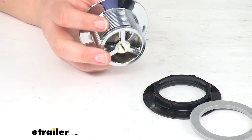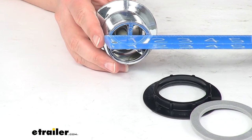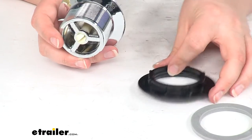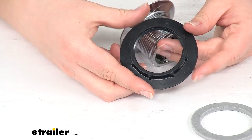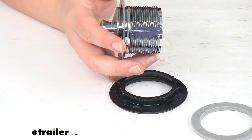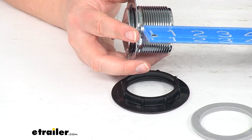As far as measurements, this is going to fit a 2-inch drain opening and it has about a 1 and 7/8-inch diameter. The ring is a 1 and a half-inch diameter, measured to the inside of the threads. The length of the threads we have to work with is about 1 and a quarter inch.